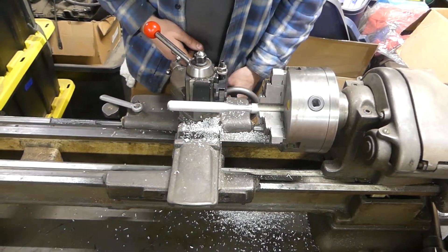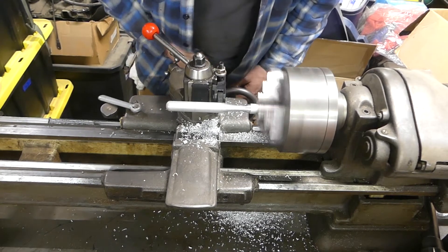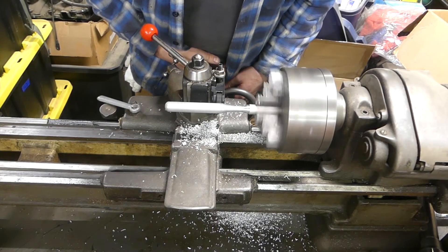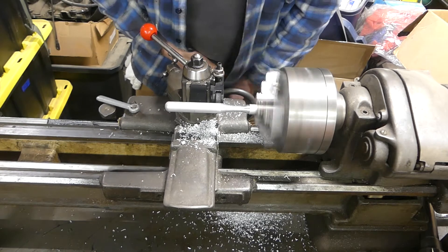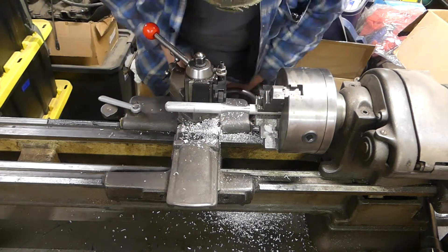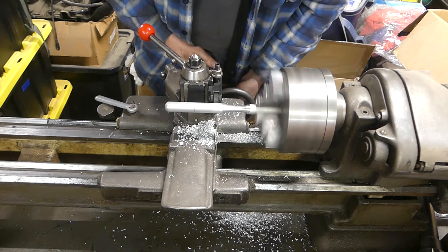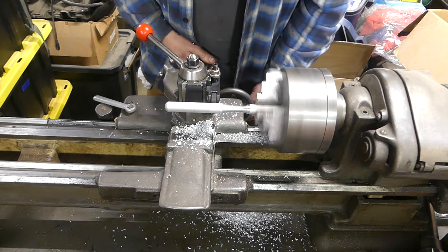I wanted to knurl it a little bit just so I had something to hold on to there, because I had the idea to polish it and try anodizing it — but I don't think I'm going to do that. You can see I'm putting a lot of force against it there — you can see it kind of bending — and it's okay because it's thick enough, but it's questionable. I need a follower rest for that; I just don't have one for this lathe.